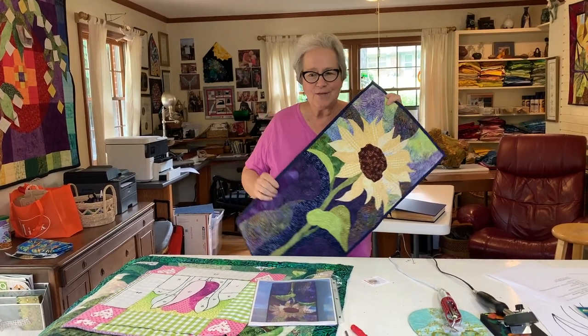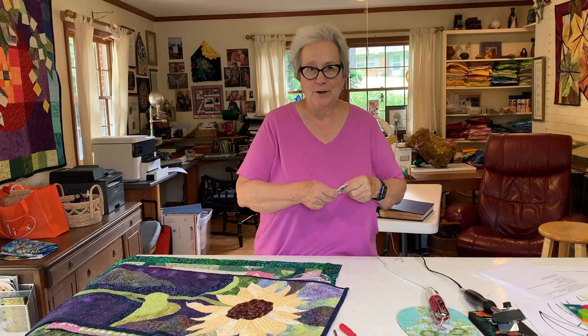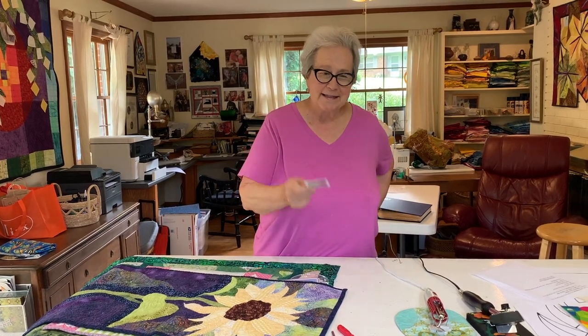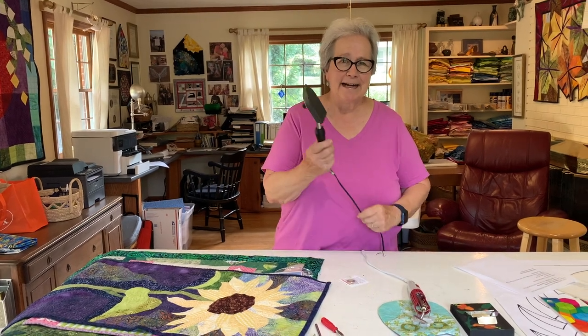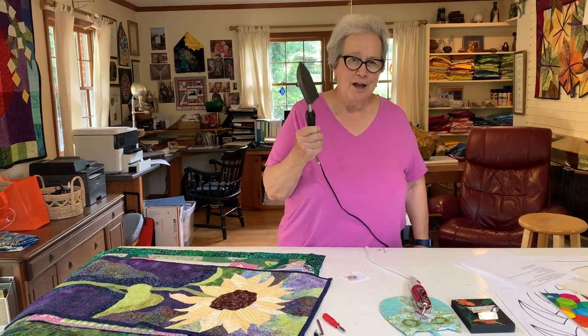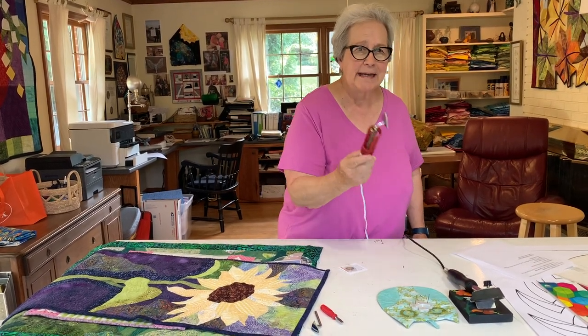This year was kind of frustrating for me. First, I couldn't get my magic buttons made from the company that I had ordered them from. I had to find a new company, but they're back in stock now. And then my wonderful sealing irons — I can't get these anymore, so we're using the Clover mini iron.